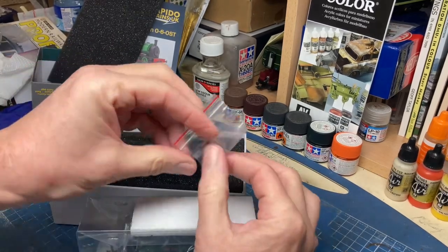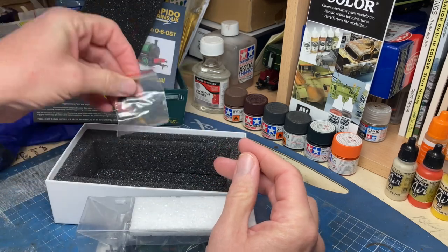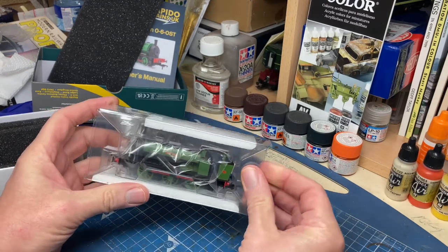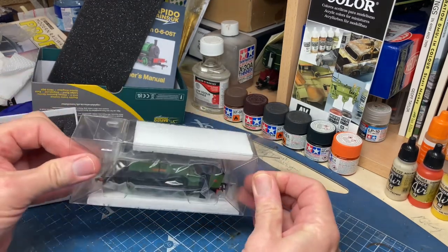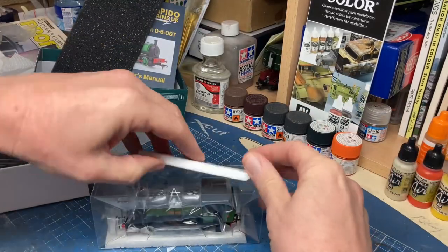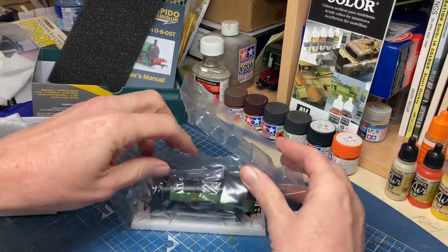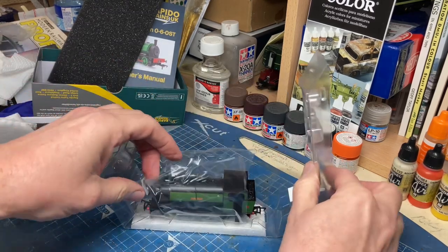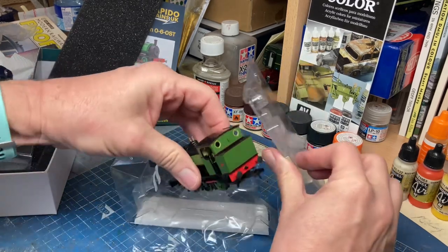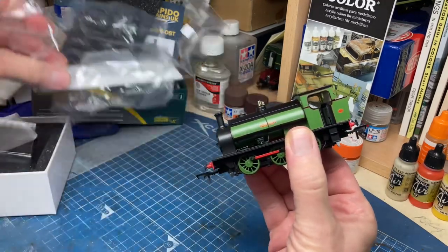We have a set of extra steps as a detailing pack. Typical clamshell construction for the packaging - nice tight fit, not too tight. And there's the locomotive with a single cellophane wrapping. So there you go, that's it unboxed, quite literally.